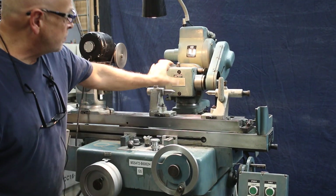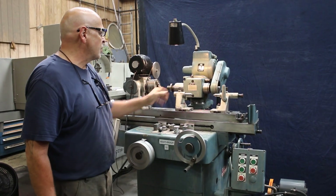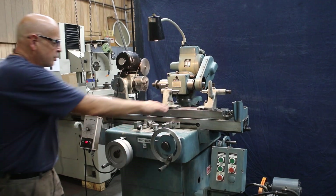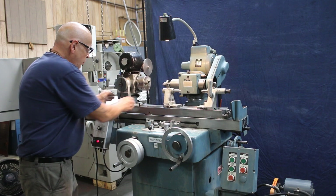The headstock spindle — the work spindle — can swivel as well as rotate and move around this way. The Dakota series allows you to loosen these two screws here and actually swivel this. Of course the upper table swivels, the headstock swivels this way plus this way.